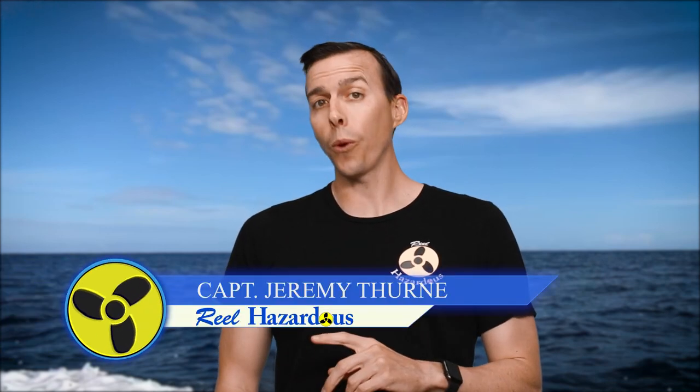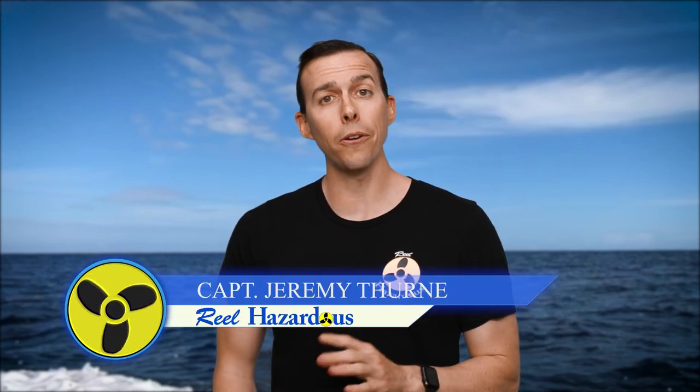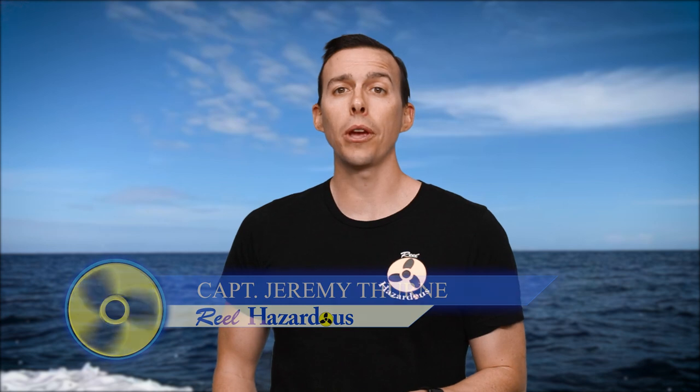Today we're talking about banded rudder fish, also known as amberines or amberinis. These fish look like a small amberjack. There are several fish that kind of look like that — lesser amberjack, greater amberjack, and amberins, also known as banded rudder fish.